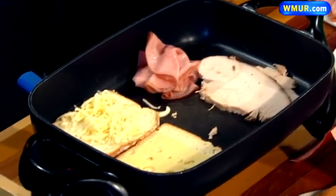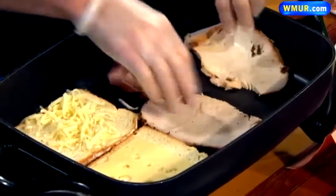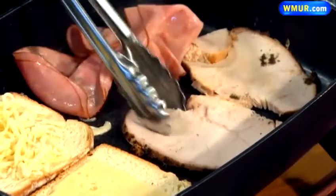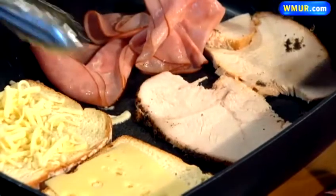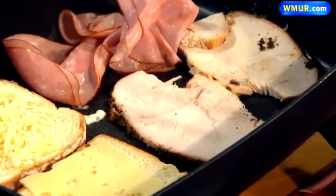So you just put that down. How long do you leave the meat down? We just want to kind of warm it up thoroughly — doesn't take long at all. You put anything on the griddle to begin with? No. The butter from the sandwich is actually going to keep it from sticking. We do recommend a non-stick pan if you're going to do it at home.